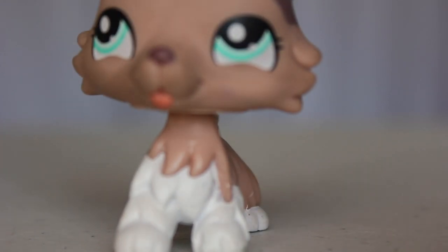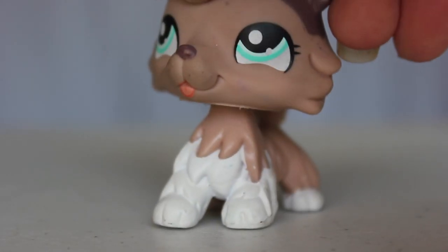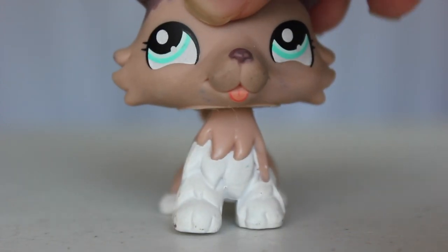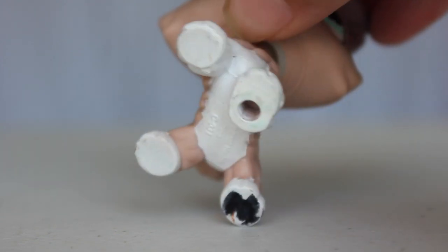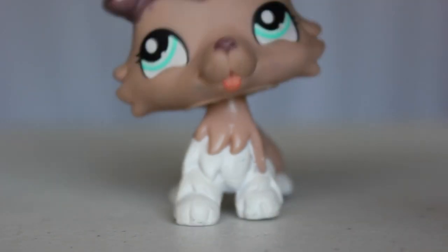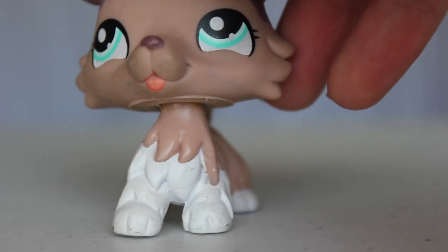This next LPS I have is my third collie — I am so happy, it's super cute. I never thought that I would get this collie. It is really dirty. It is real too, and it has like a little marking on the bottom of the paw which is going to be very hard to get off because this part is paint. But I'll try — if the paint comes off I can use acrylic paint and nobody would notice.